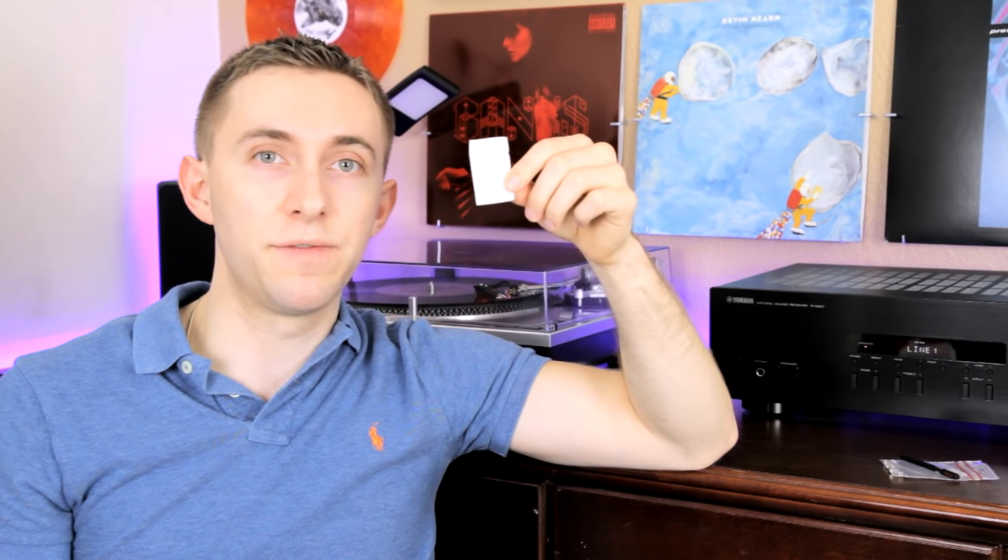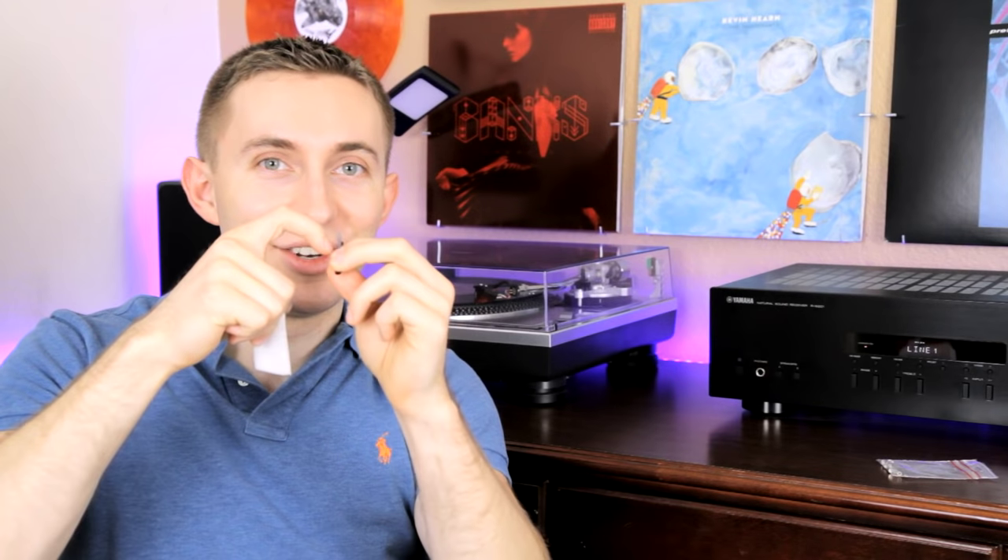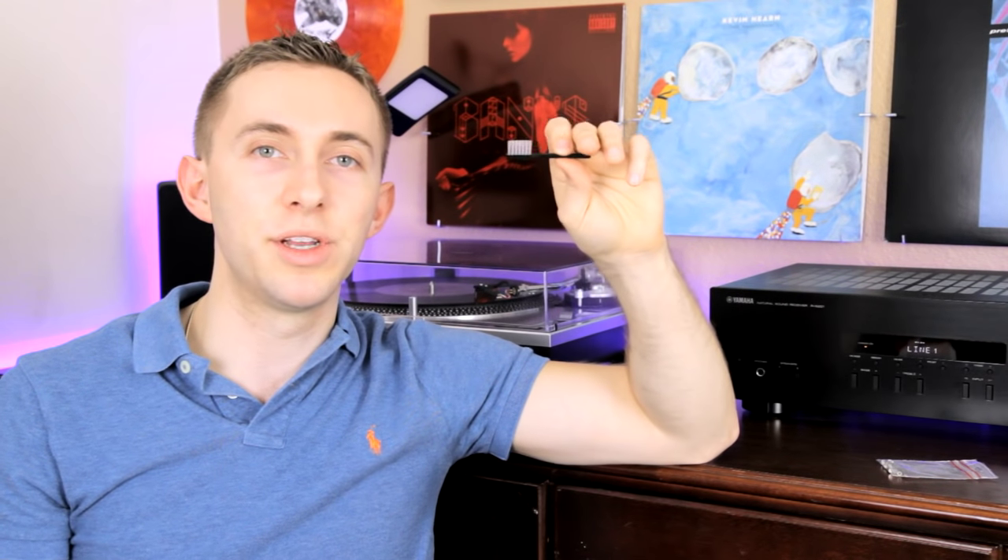I found that originally I was just doing this until I upgraded my needle. I think this is a good method if you're on a budget, but if you've already upgraded your needle and you have a small needle brush, then you should definitely use it — it'll save you a lot of time and it's very efficient. Just be careful not to go sideways; just brush it in the normal direction as the record would play and that will clean your needle.